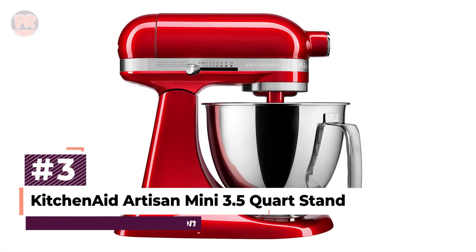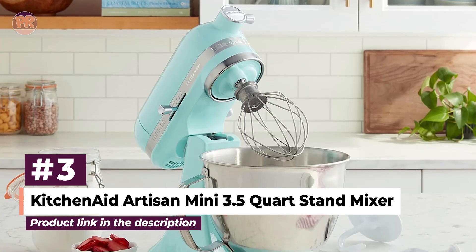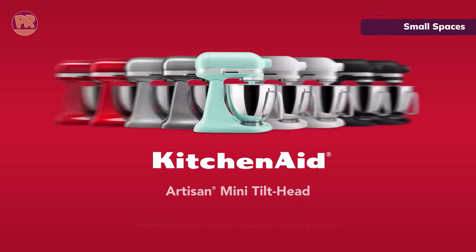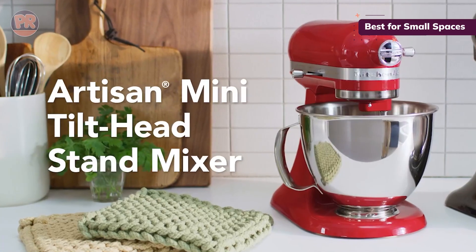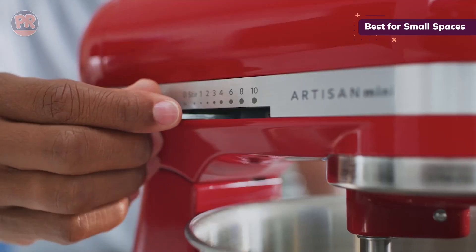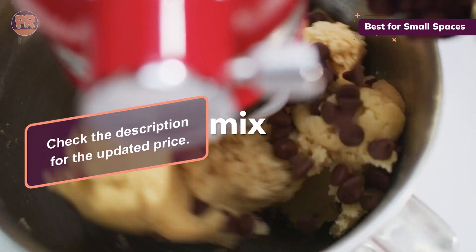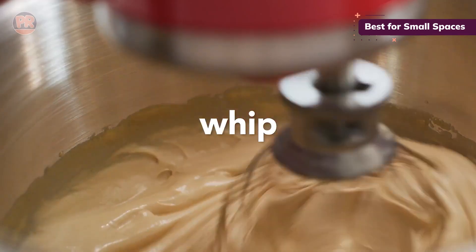At number 3, we have the KitchenAid Artisan Mini 3.5-Quart Stand Mixer. Don't let its size fool you — this little dynamo packs a punch. It's perfect for those with smaller kitchens or anyone who wants KitchenAid quality in a more compact package. Despite its smaller size, it comes with all the usual attachments, just resized to fit the mini bowl. This mixer proves that good things come in small packages. It can beat batter, knead dough, and whip cream just like its bigger siblings. And clean up is a breeze — most attachments are dishwasher safe, and the machine itself just needs a quick wipe down.